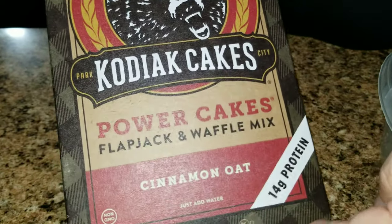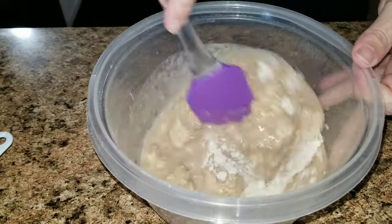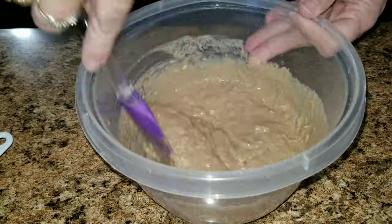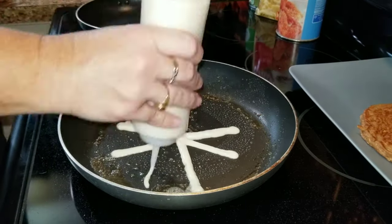First we're starting out with spiderweb pancakes. I started with the Kodiak cakes but it was just too thick, so I ended up going to the Bisquick and following the directions on the back for pancakes because it was a little bit thinner and it helped a lot, because I used a squeeze bottle and it did not get clogged up.